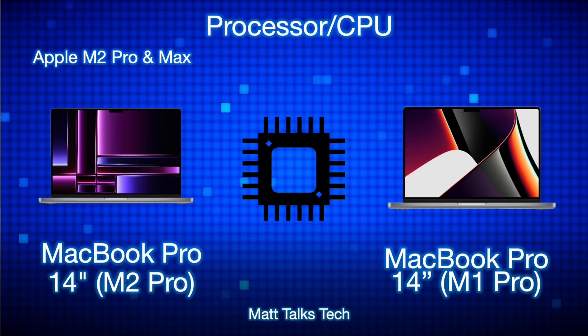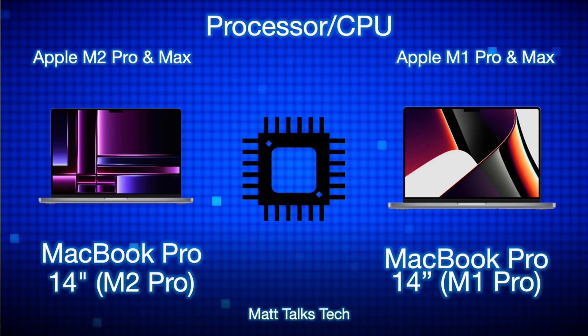Moving on to the processor and CPU — this is where the biggest change happens. The M1 Pro in the 14-inch model has a 10-core CPU: two efficiency cores and eight performance cores, plus a GPU of up to 16 cores. There is also a binned version of the M1 Pro with an eight-core CPU — two efficiency cores, six performance cores — and only 14 GPU cores.